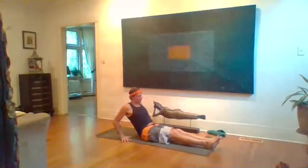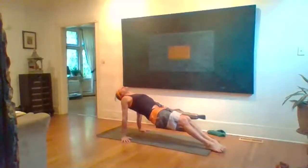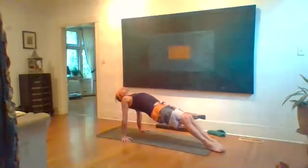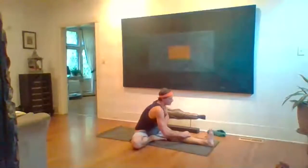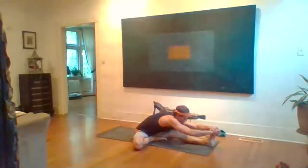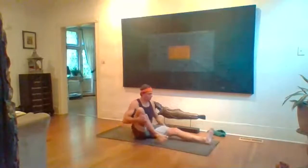Purvottanasana — take hands back, right fingers point toward hips, point toes, squeeze legs, inhale hips up, head back. Knees can lower if needed. Five breaths, legs strong, press down and lift. Exhale lower, sit tall. Right knee bends — Janu Sirsasana — foot to the inner thigh, inhale line up over that left leg, fold, catch left foot. Chin up, work on keeping the chin up as you fold. Five breaths, shoulders down the back, long spine.